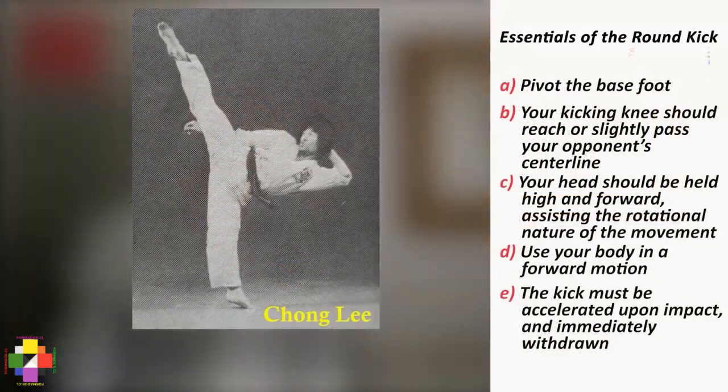The delicate part of this kick, which makes it so difficult to perform with both speed and power, is that it must be performed horizontally and focused about two or three inches beyond the surface when kicking the torso, or about one inch when kicking the head, and immediately withdrawn with a whipping effect. The power of this kick is related to the calves, glutes, quads, and abdominal muscles. The most important points of the round kick are: first, pivot the base foot; second, your kicking knee should reach or slightly pass your opponent's center line; three, your head should be held high and forward, assisting the rotational nature of the movement; four, you should use your body in a forward motion; and finally, the kick must be accelerated upon impact and immediately withdrawn.